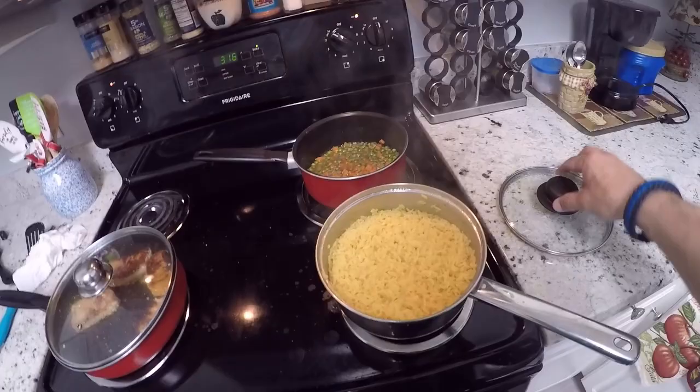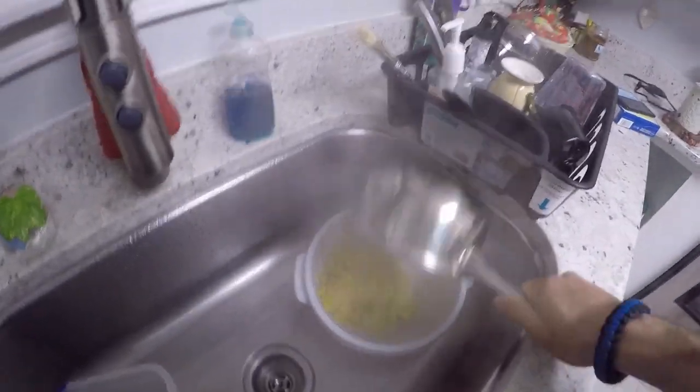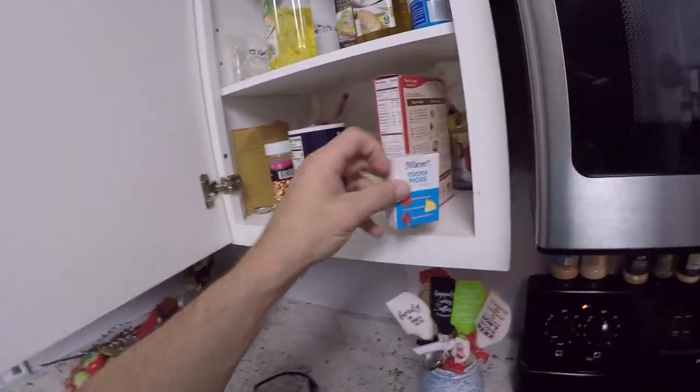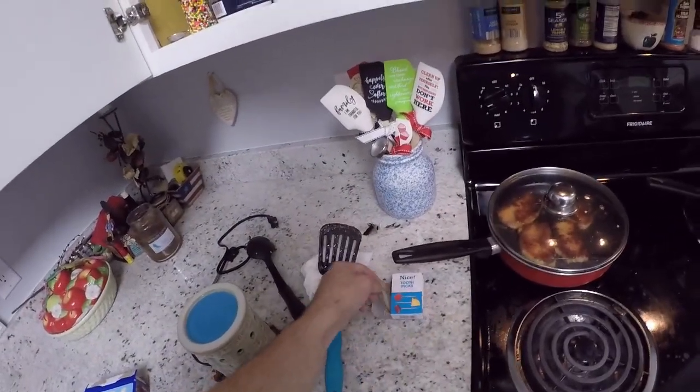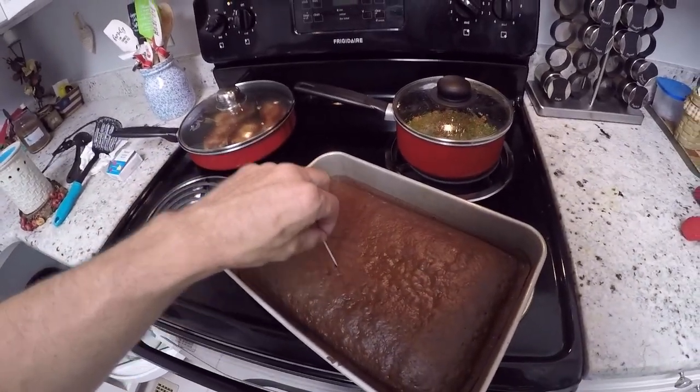All right, so once your rice is done, you want to take it over and dump it into a colander or a strainer basket, whatever you want to call it. The alarm is going off for the cake. Let's take a look at it — oh, it is rising up. Good. Now, there is an old-fashioned trick to check these. You can take a toothpick and stick it down inside. When you pull the toothpick out, if there's any batter or cake stuck to the toothpick, then you know it's not done yet. Let's go ahead and pull that out and give it a good look.